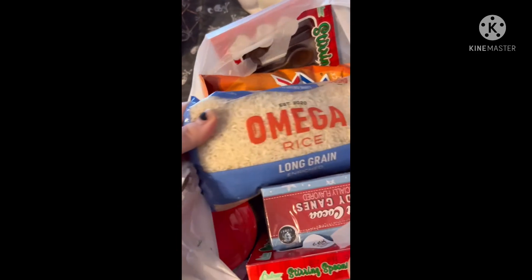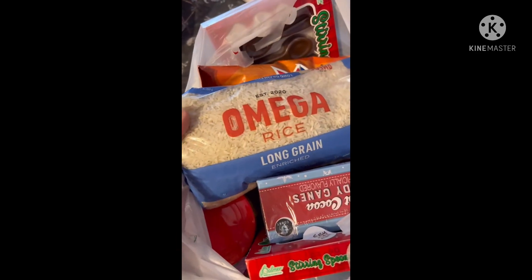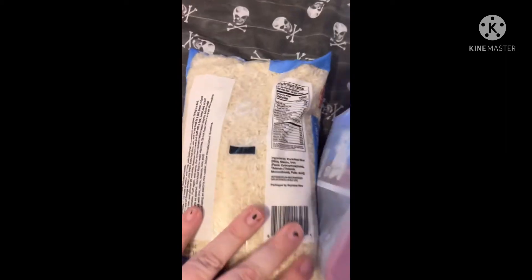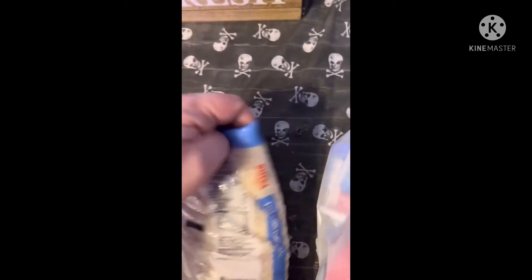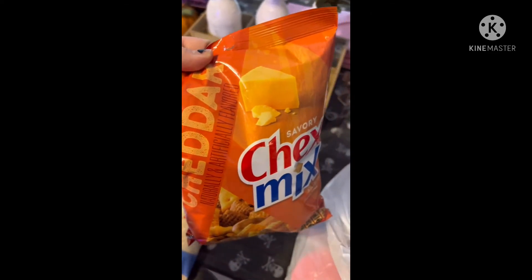In this bag, my son got some long grain white rice — we all love rice in this house. Here are the nutrition facts on that. He also got some savory Chex Mix in the cheddar flavor.